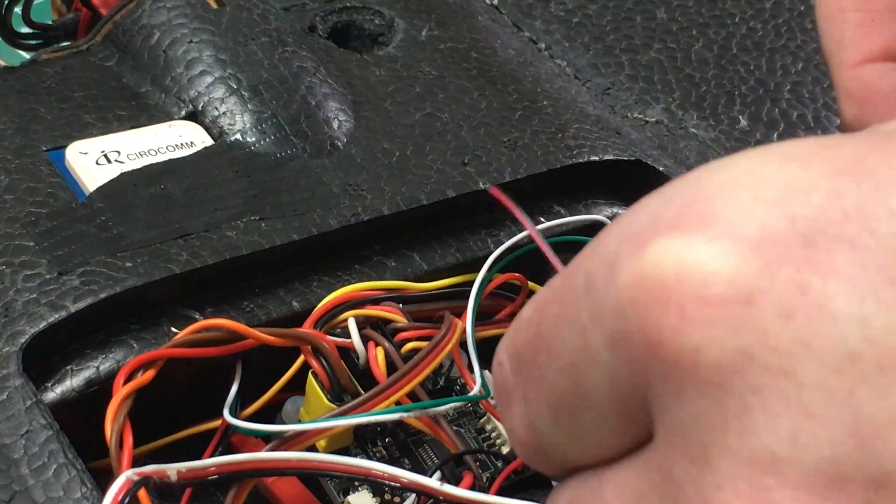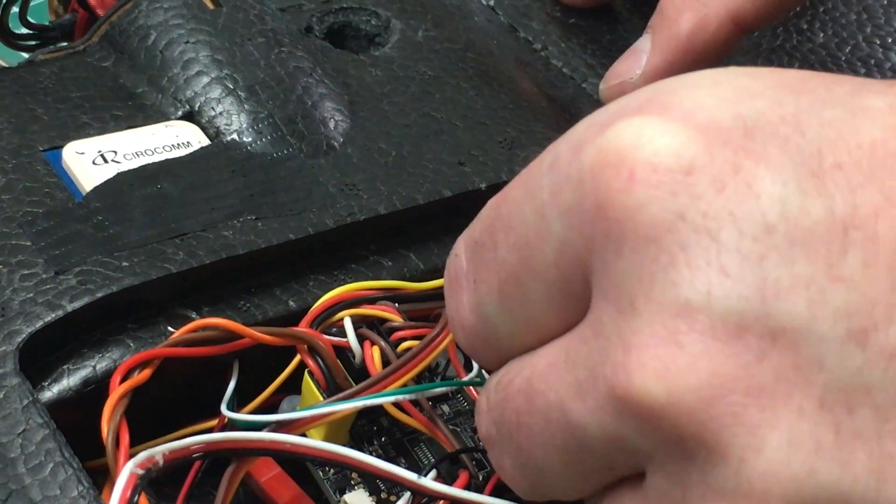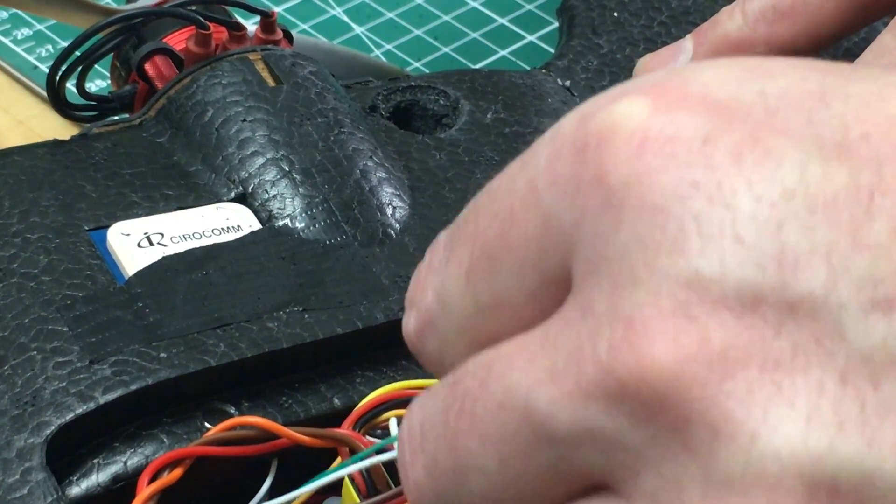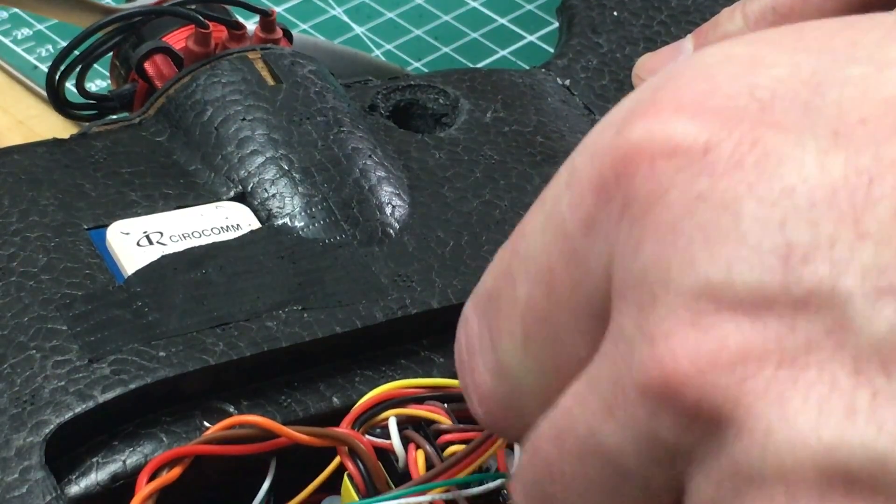If you are impatient just like me, you are going to hate the next part. We will have to work the wire through the hole, and the phone is not your friend here. So take your time, relax — you will find your way through.